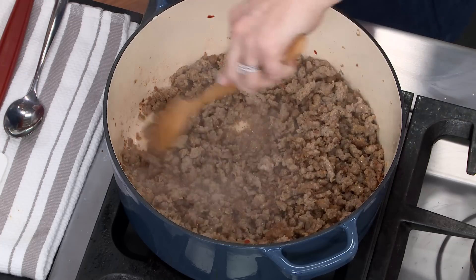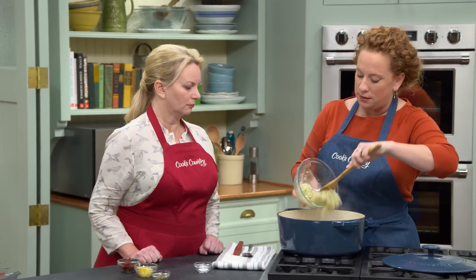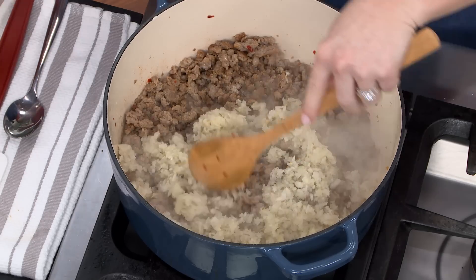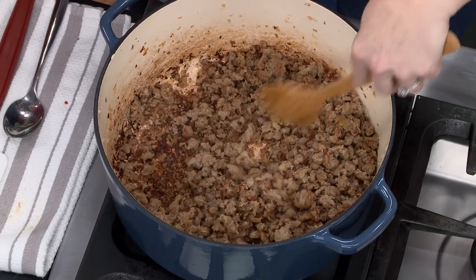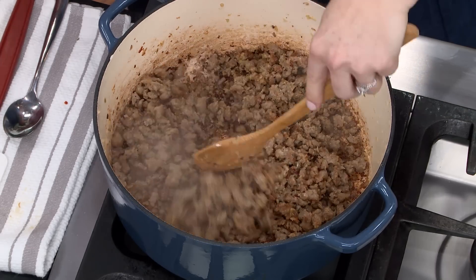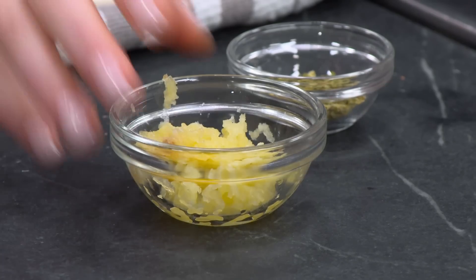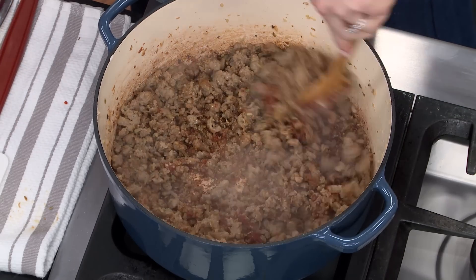The liquid has evaporated, and we're starting to get some nice brown bits at the bottom of the pot. To the pot, we are going to add the processed vegetables — thanks to the food processor — and half a teaspoon of salt. That's not only going to help season things, but also help soften the aromatics as they break down. I'm going to let this go for about five minutes. Look at the browning at the bottom of the pot. Now we're going to add two tablespoons of tomato paste, four cloves of minced fresh garlic, and one and a half teaspoons of dried oregano.